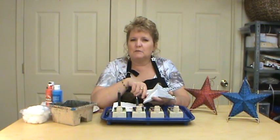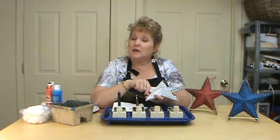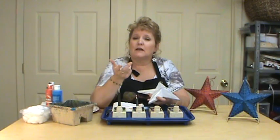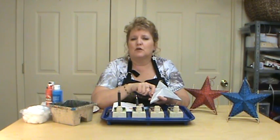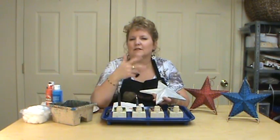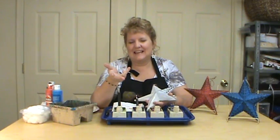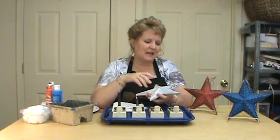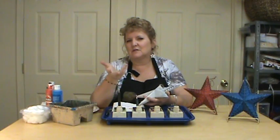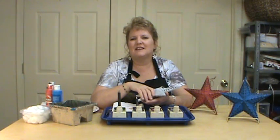Thank you for joining me today. I hope you enjoyed this. If you have any questions regarding this project, please email me at art@miriamjoy.com for any of the products. You can visit my product page or my website at miriamjoy.com. There's a Facebook link there that'll take you to more fun videos, and also the YouTube link where we do lots of fun videos. The Facebook link where I try to post something new and fun every day. Thank you for joining me today. God bless.